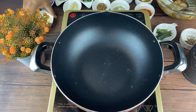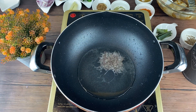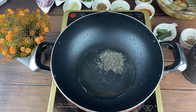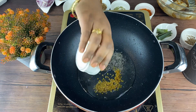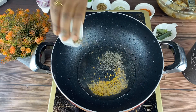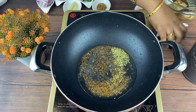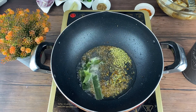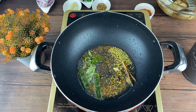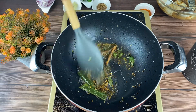Now take a pan, to that add some oil. After it gets heated, add half a teaspoon mustard seeds, 1 teaspoon fenugreek seeds, half a teaspoon cumin seeds, half a teaspoon fennel seeds, 2 pieces pandan leaves, and some curry leaves. Now to that add 4 cloves, 2 cardamom, and 2 pieces cinnamon sticks. Sauté it well.